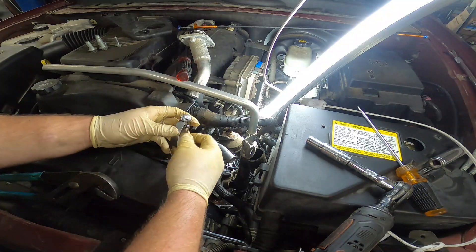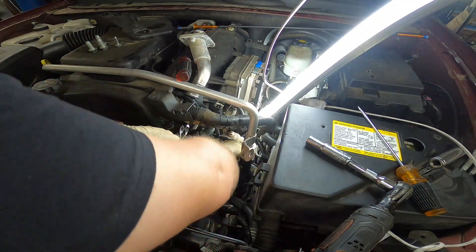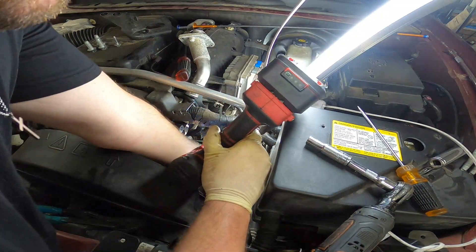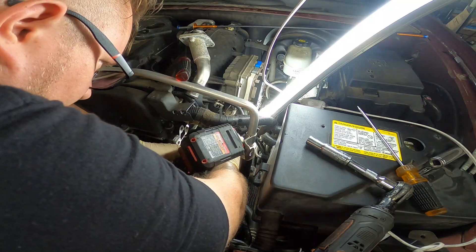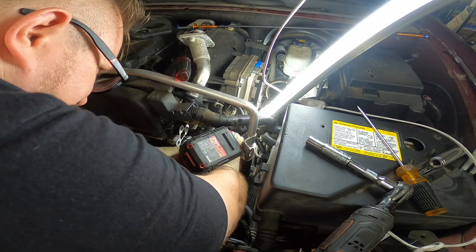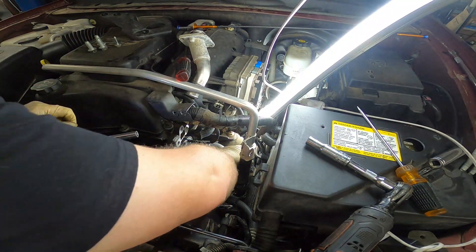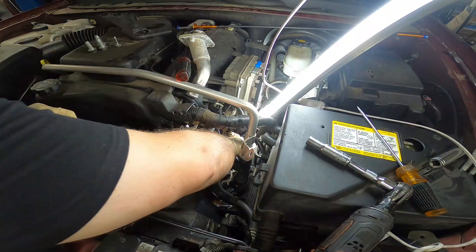Throw that one in the trash, slip this one over the hose and reinstall. I'll put that down with an 8mm. There we go.